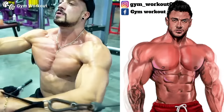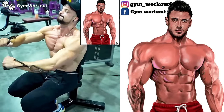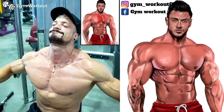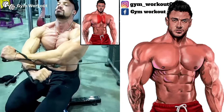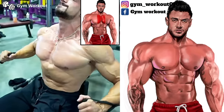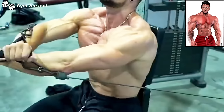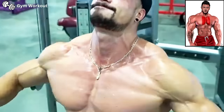Seated crossover cable fly. Target muscle: inner central portion of the chest. Seated between two cables, start with your arms out and elbows semi-flexed, and bring your hands together until both arms cross each other. As a variant, you can use one arm at a time. This is a super effective muscle growth exercise.